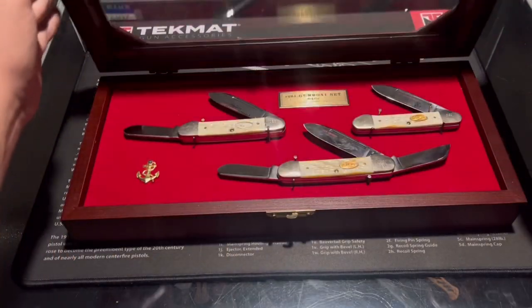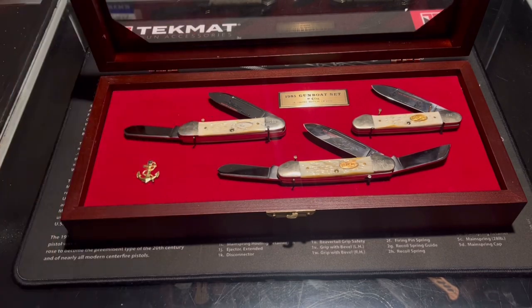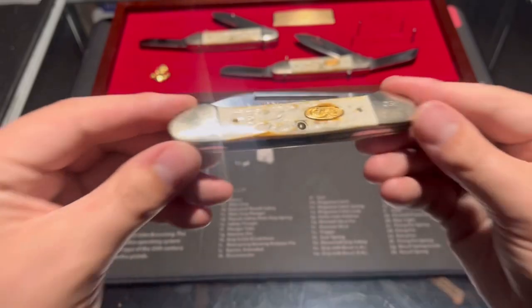Let's open the knife set. Each of these knives has a photo etching on the primary blade, and on the bolster they have their serial number — this one is 0391.